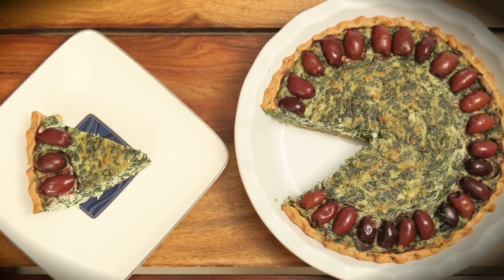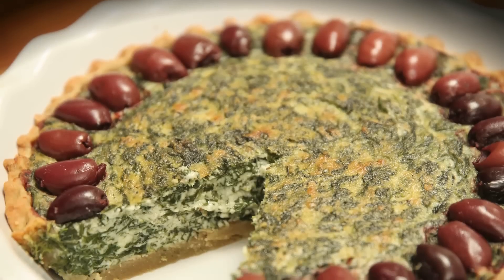This savoury pie has the goodness of an olive oil crust and is filled with a luscious, flavourful filling. Do make this for your loved one and give me your feedback below. Here's wishing all of you a Happy Valentine's Day!